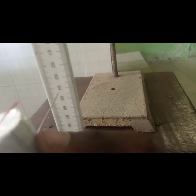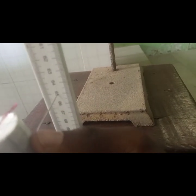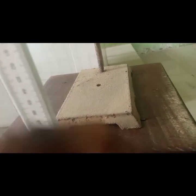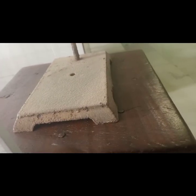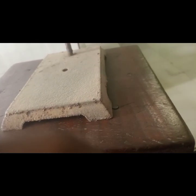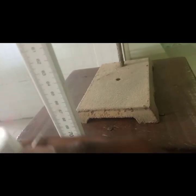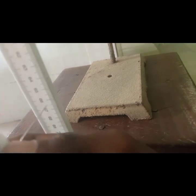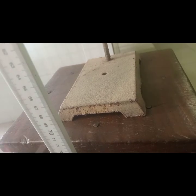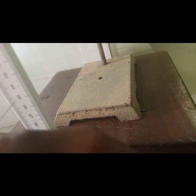Assuming the equilibrium point is at 65, we drag it down a little bit and allow it to oscillate. As it goes up and down, we take a record of the time for 10 complete oscillations as it passes the equilibrium point. We count: one, two, three, four, five, six — that is how you count the oscillations.